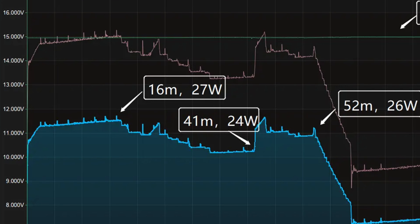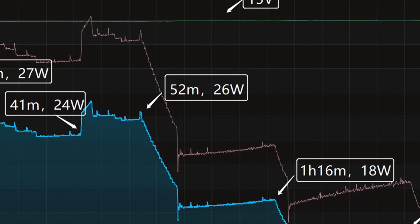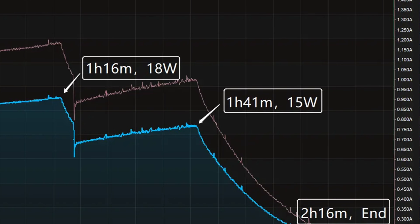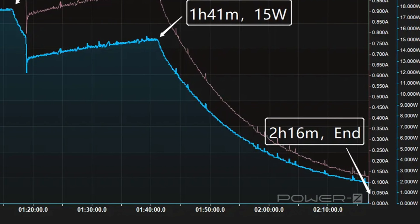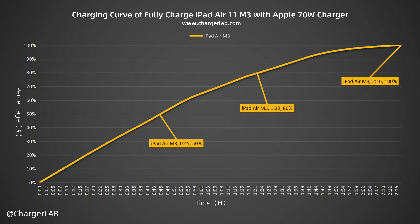In the first part, the power stayed at 27W for the first 16 minutes. Next, the power drops to 24W, then rises to 26W. After 52 minutes, the power gradually drops to 18W and 15W in turn. The final part begins at 1 hour and 41 minutes, where the power slowly drops to almost 0. It takes 2 hours and 16 minutes to be fully charged. Apple's 70W charger can charge the iPad Air M3 to 50% in 45 minutes, 80% in 1 hour and 22 minutes, and 100% in 2 hours and 16 minutes.